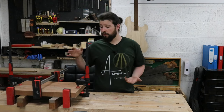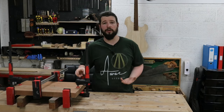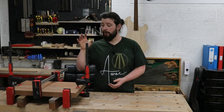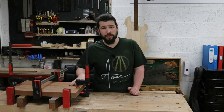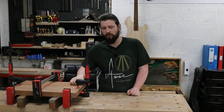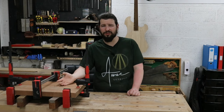Of course you can run these over a jointer — which these ones were beforehand — and nine times out of ten that's going to give you a good join. But I always go that extra little bit to get that joint perfect, the way only a hand plane can do. Anyway, thank you so much for watching. Hit that like button, that subscribe button, and the bell notification for more tips and tricks. Thank you very much, see you all again soon.